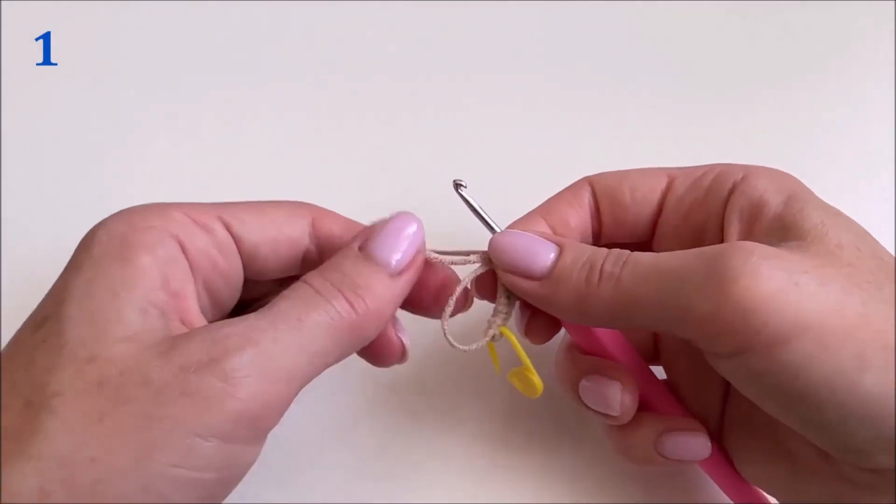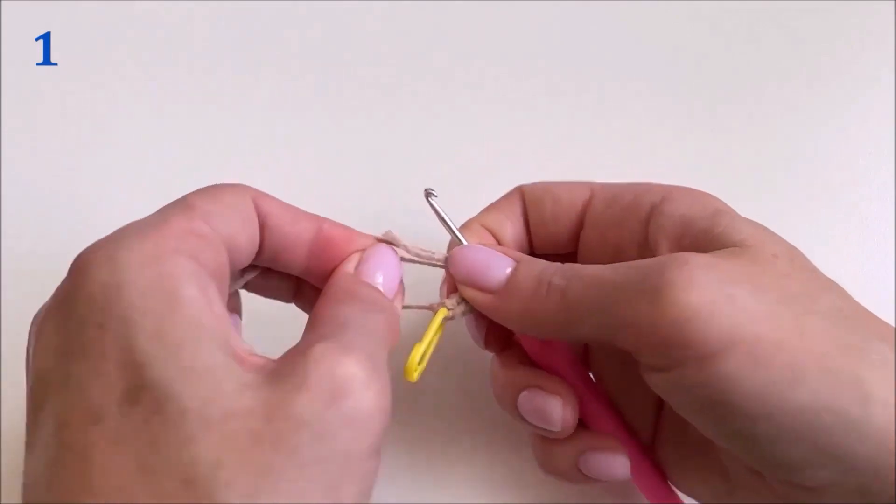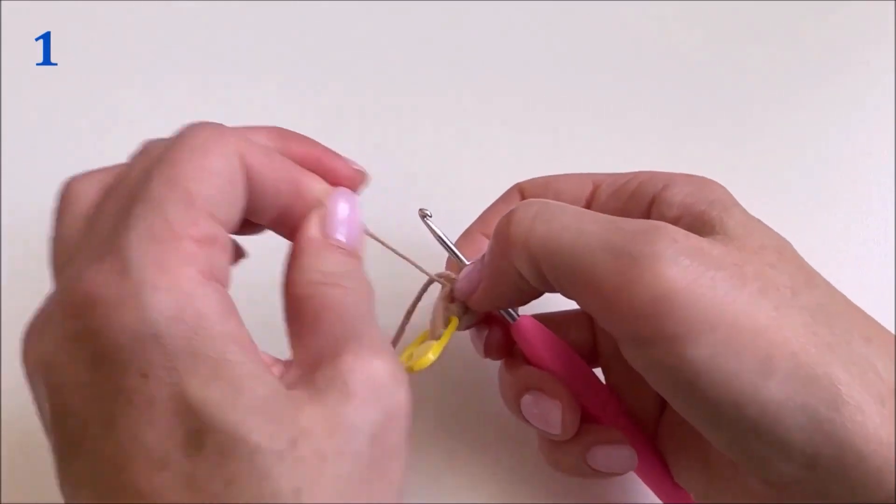Let's check. We first tighten the first chain stitch, but we don't need it. And now we tighten the sliding loop.